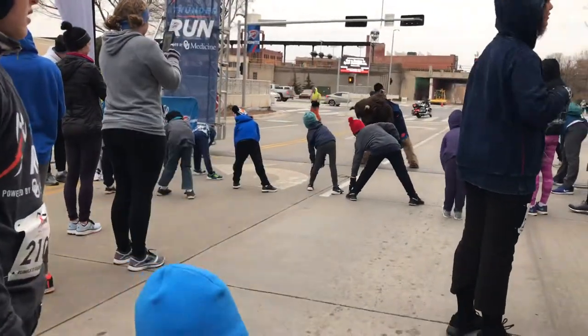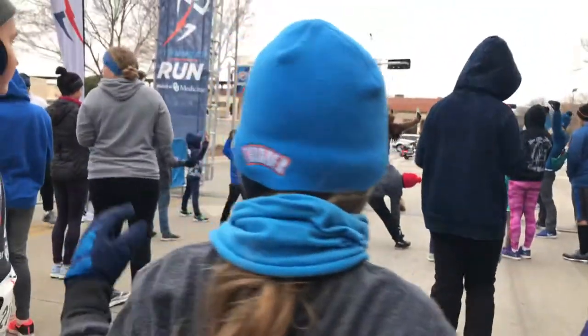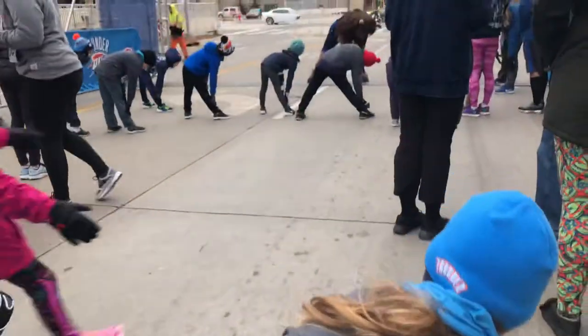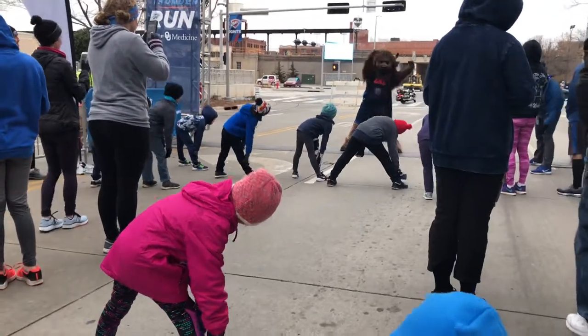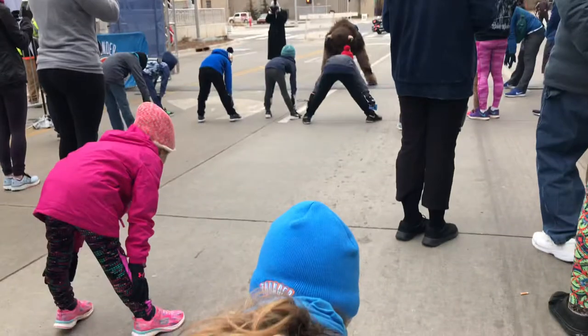Down to the right. Hold it. And up. Yoga poses. Sunrise salutations. Down to the left. Who knew a bison was so flexible? And down the middle. There we go.